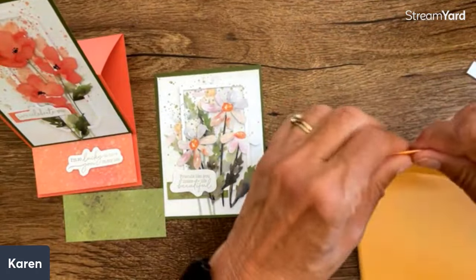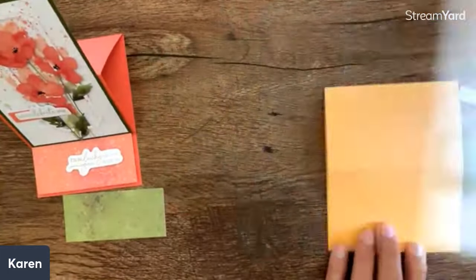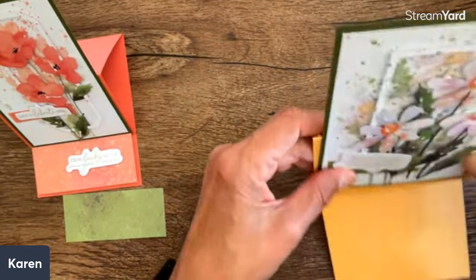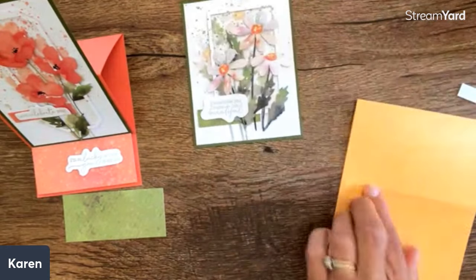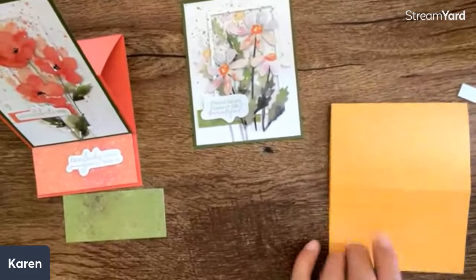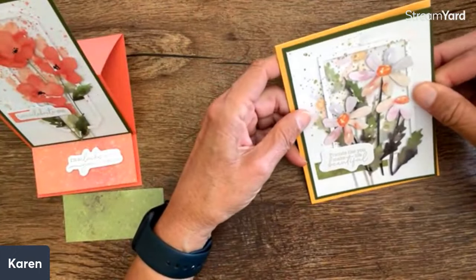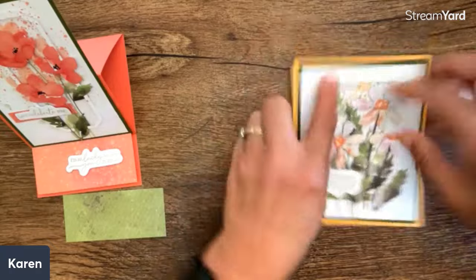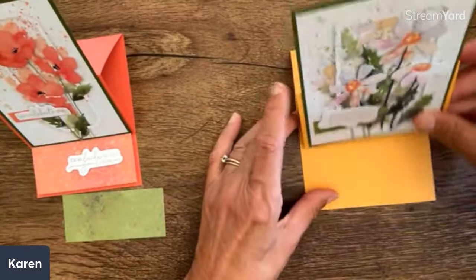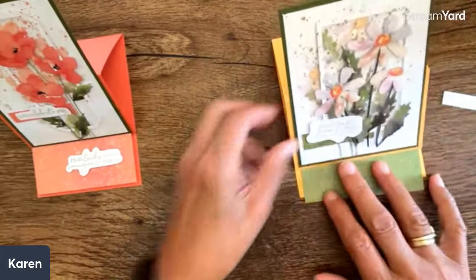Look how easy this is to make an easel card! Here is my easel. I'm going to close this up and do the same thing as before — put this on the card front — but you're going to see I only want to get it on the bottom so that it will fold up. So I'll put my adhesive right down here, then line this up and put this right in the center, eyeballing it. Right here it looks just like a regular card, but you see we can pop that up — and this will be my little popped-up part. How cool is that? You can see these side by side.